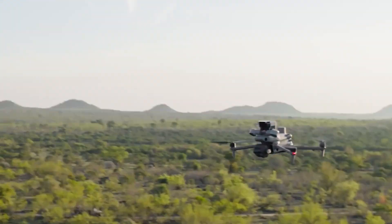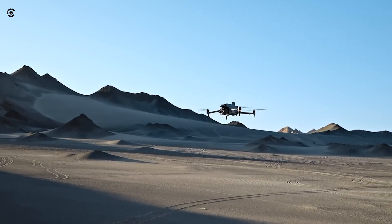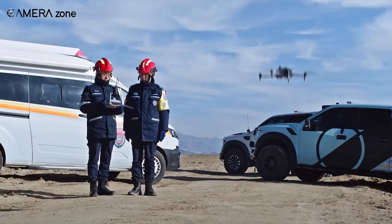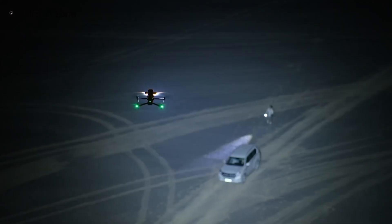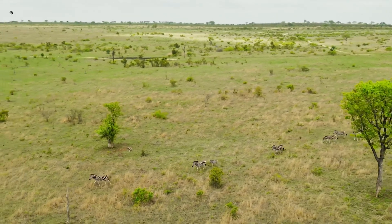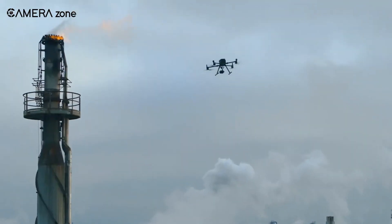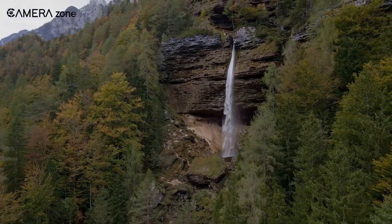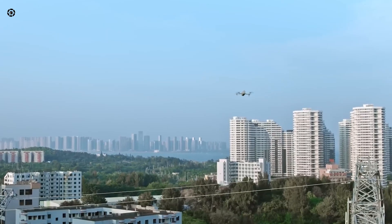The Matrice 4 Series justifies its higher starting price by integrating everything you need right out of the box — whether it's the M4E with its precision surveying tools or the M4T with its advanced thermal capabilities. Features like built-in AI, enhanced low-light performance, and rapid deployment save time, and time is money. If you're after flexibility, the Matrice 300 RTK is a solid, cost-effective option. But if you need cutting-edge tech and a seamless experience, the Matrice 4 Series earns its premium price.